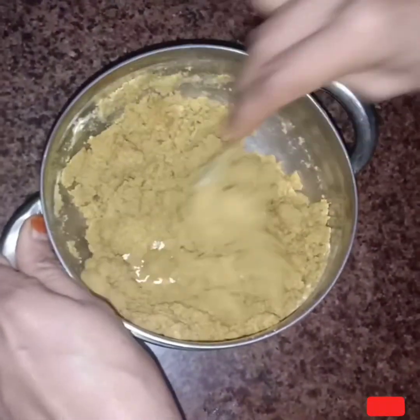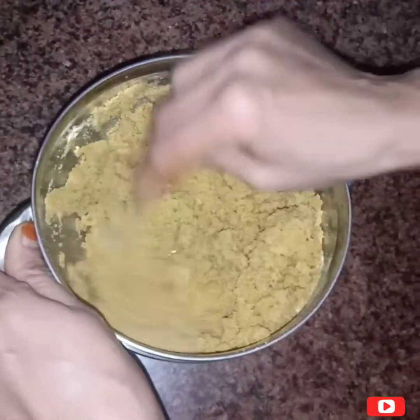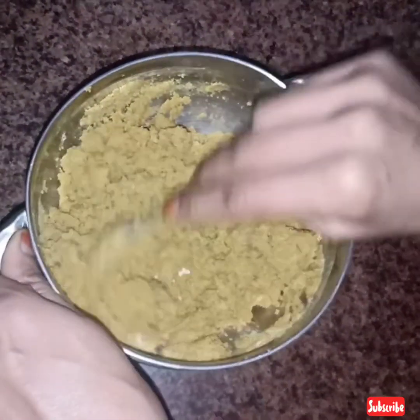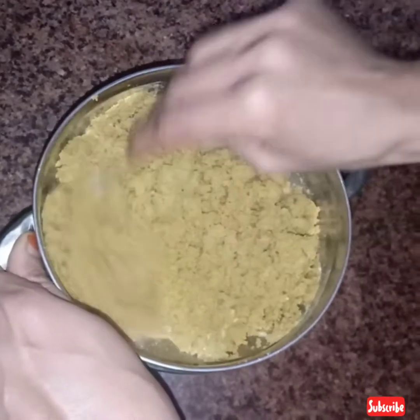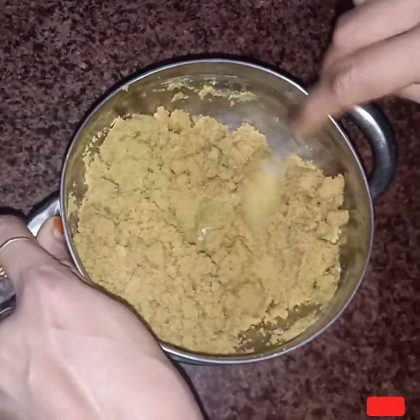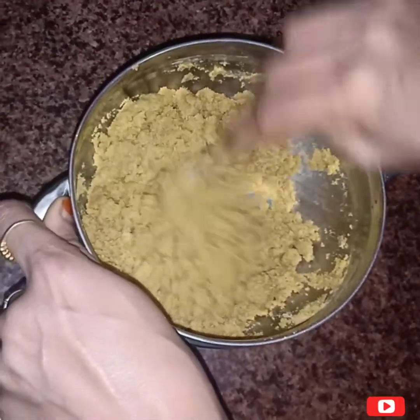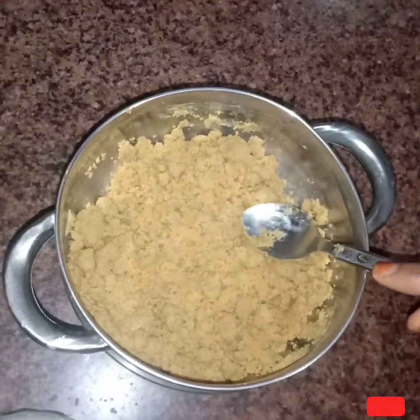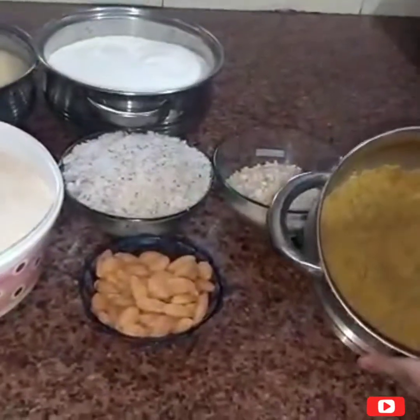Now we will mix it for 4-5 hours. If you want, you can mix it overnight. Then the food will be finished and you will mix it well.